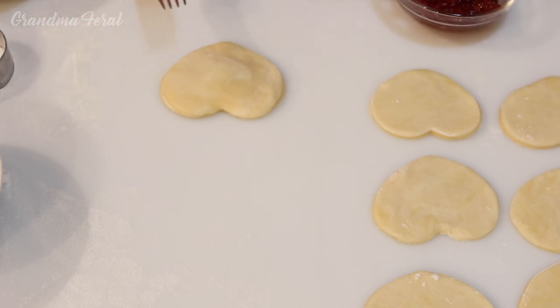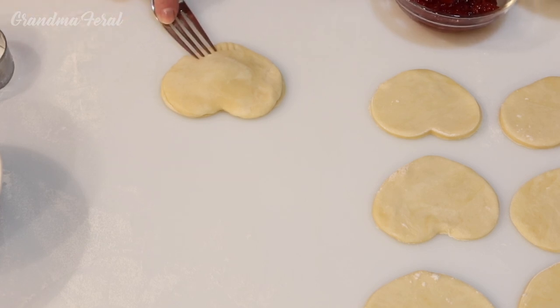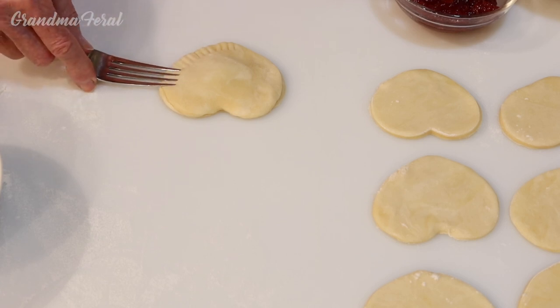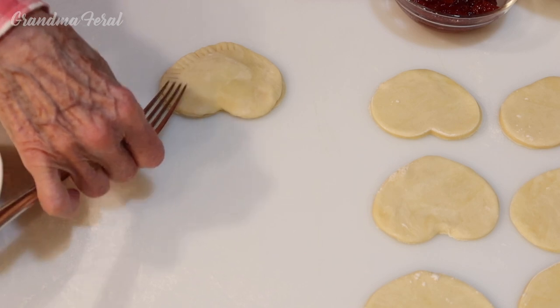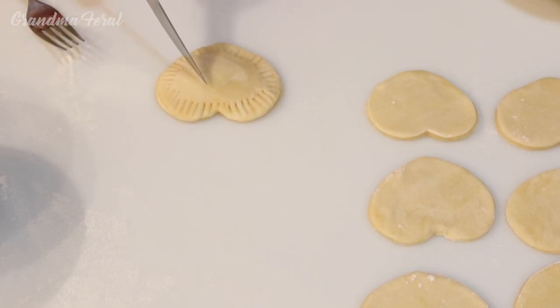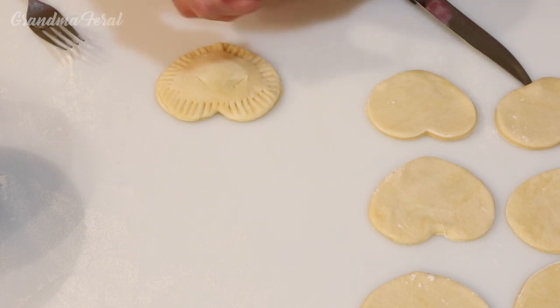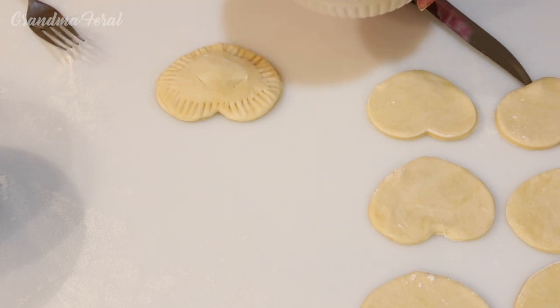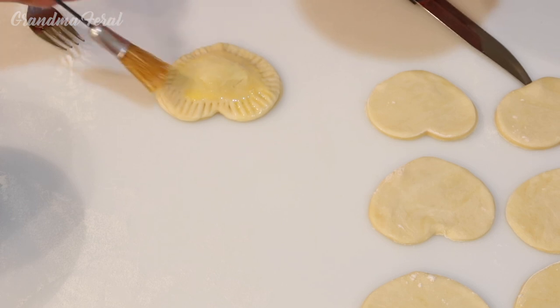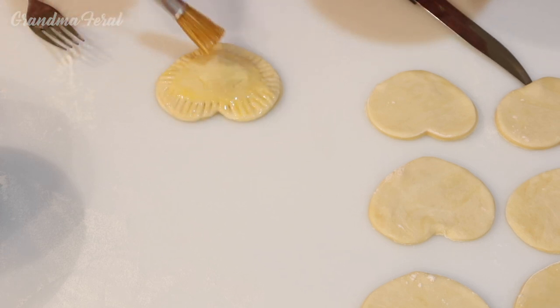So now you have to press it down and make sure it's all sealed. And then I'm going to take my fork and go over the edge — you go around the edge with the fork, and there's your fruit pie. Now you have to make two slits, one here and one here. And then I have to add some egg wash to the top.